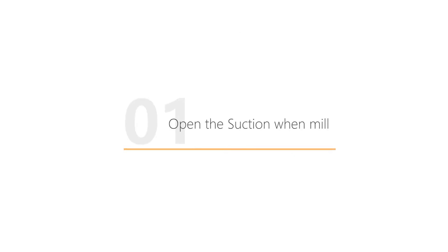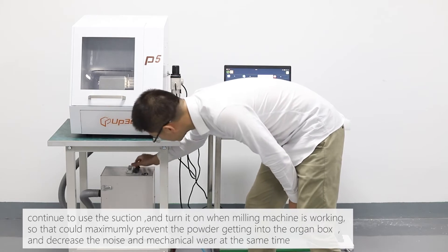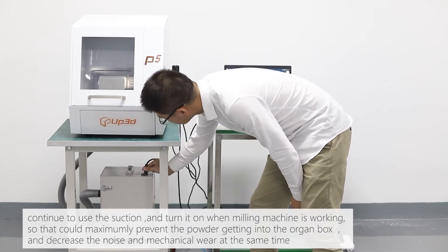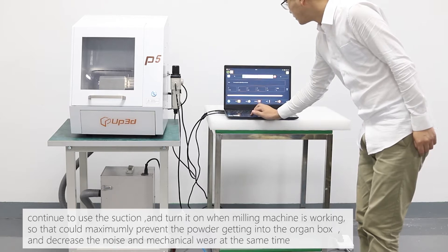Open the suction when milling. To make sure the lifetime and accuracy of the milling machine, we need to maintain it regularly. Keep the suction on when the milling machine is working, so that it maximally prevents powder from getting into the organ box, and decreases noise and mechanical wear at the same time.